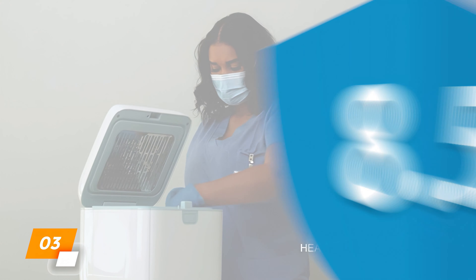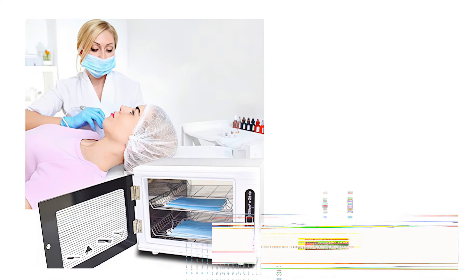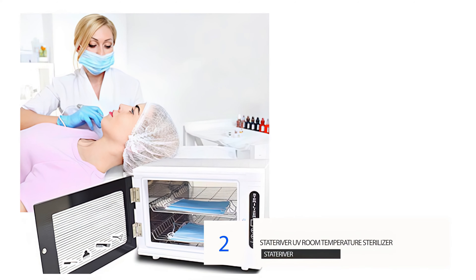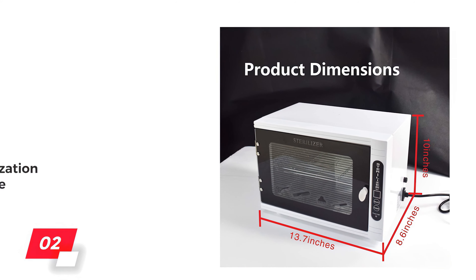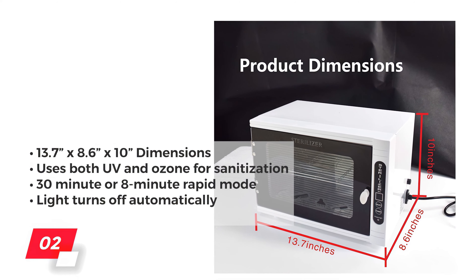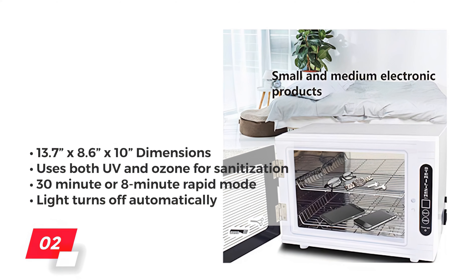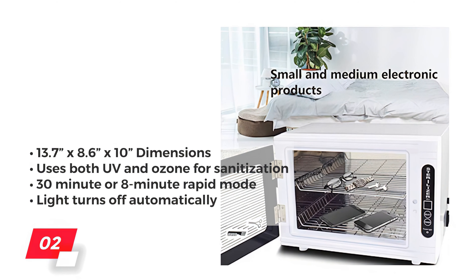We give the Papablik 4-in-1 an 8.5 out of 10. Number 2: State River UV Room Temperature Sterilizer. With dimensions of 13.7 x 8.6 x 10 inches, the State River UV Light Machine is a box that excels when it comes to sanitizing many different kinds of items like tools, clothes, and electronics.